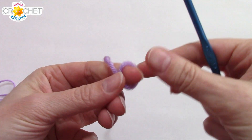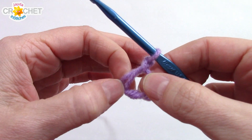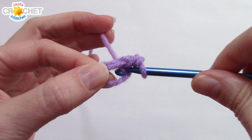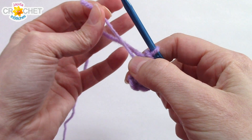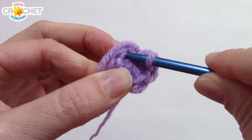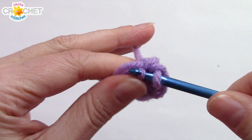We're going to begin with a cinch circle. We're using the single crochet stitch, and into your cinch circle you're going to work 6 single crochet. Once you have 6 single crochet, grab the short tail and cinch up your circle. We're working in the round. We're going to increase from 6 stitches to 12. So find that first single crochet you made, and single crochet twice into it. You're going to work 2 single crochet into each stitch all the way around until you have 12.